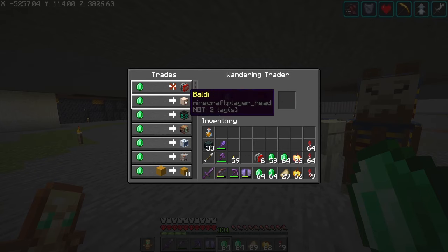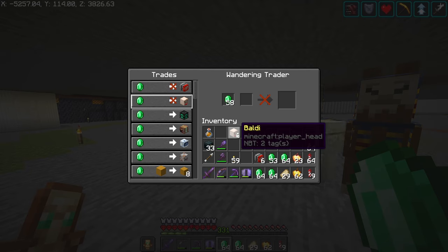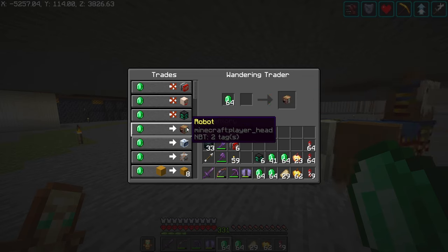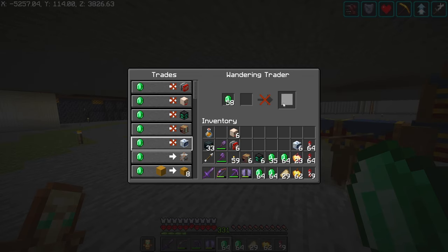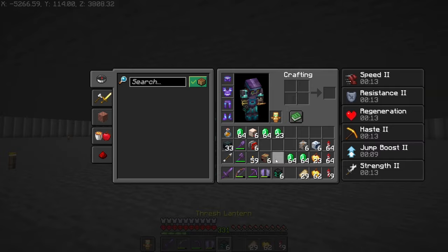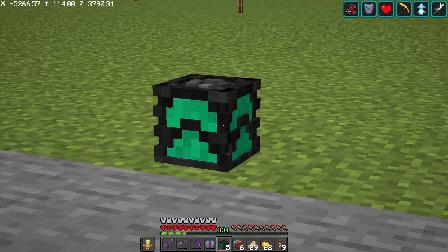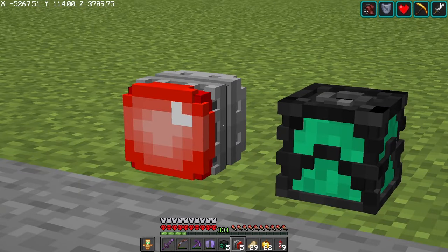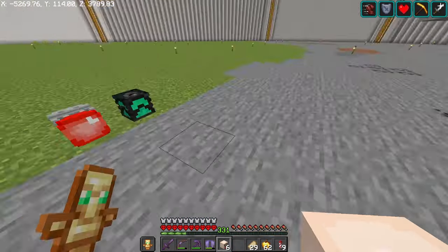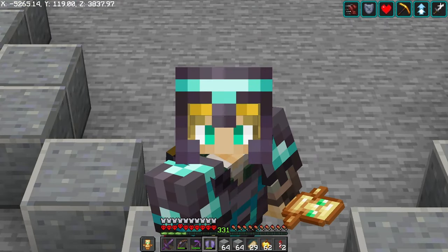We have a red button. We have Baldi — I think this is a guy from the Twitch channel, his name is Gamerge, looks just like him. We have the trash lantern, we have the robot, astronaut, and the mushroom skeleton. You guys have seen most of these in the last episode, but let me show you guys the new ones: a really cool lantern, a really cool button, and last but not least, Baldi. With that out the way, let's get back to work.